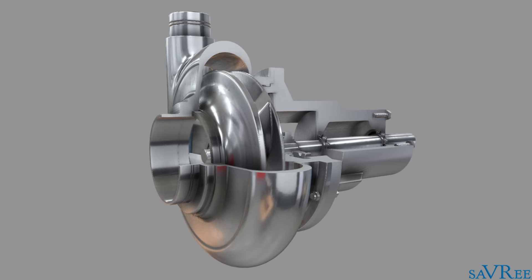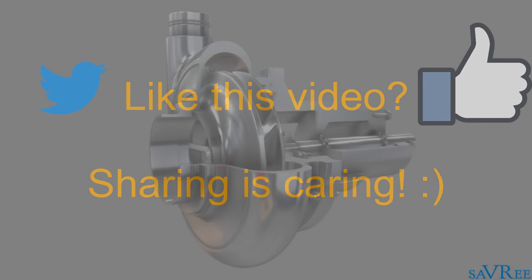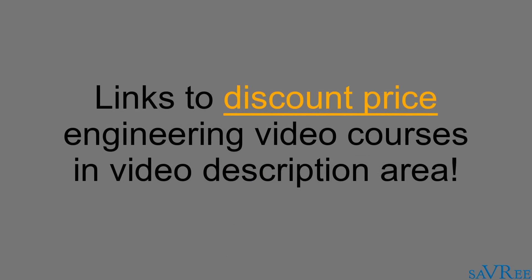In the next video, I'm gonna explain to you exactly how the centrifugal pump works. If you like this video, please do like it or share it on social media — it really helps me out and helps me produce even more content. If you've got any questions or comments, please do post them; I always answer comments and I'm always keen to get feedback. This video lesson is part of a video course on centrifugal pumps. If you check the video description area, you'll find a link there, and if you click on that link, it'll take you to the video course where you can purchase a course at a discount price. Thanks very much for your time.